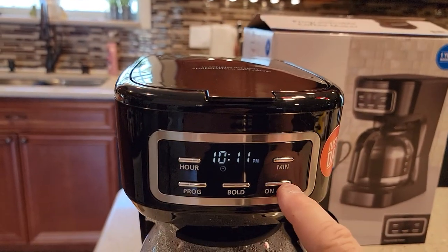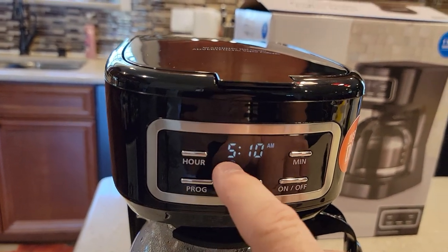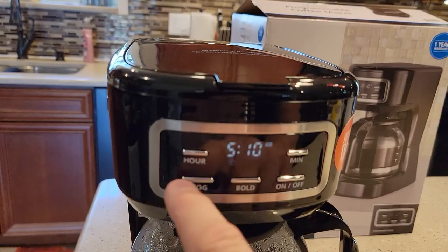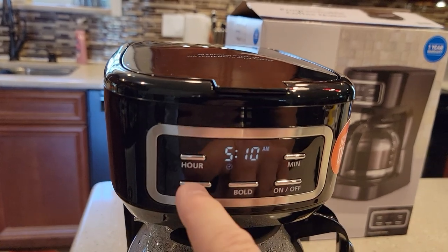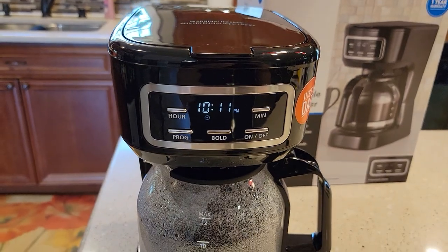And again, if you want to cancel it, just hit the on-off button, but don't hit that if you want it to start. So let's do it one more time: hit the program button, that's the time I want, and I could change it if I needed to, and hit the program button one more time. Leave it alone at that point — it's going to start for you in the morning.